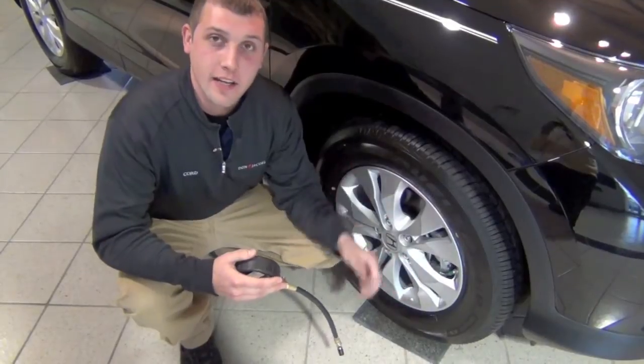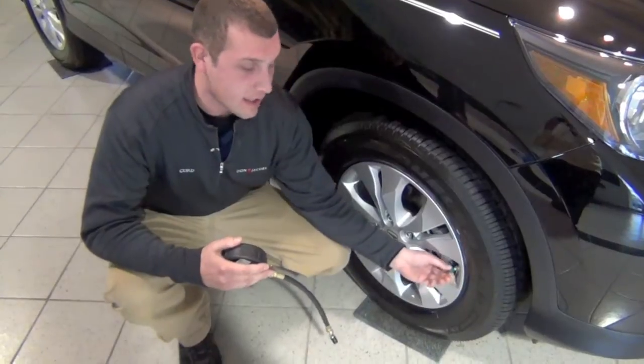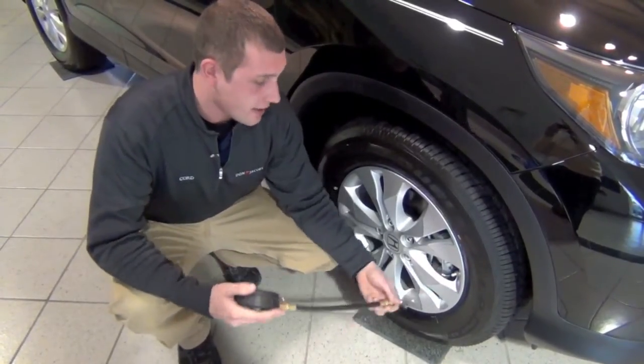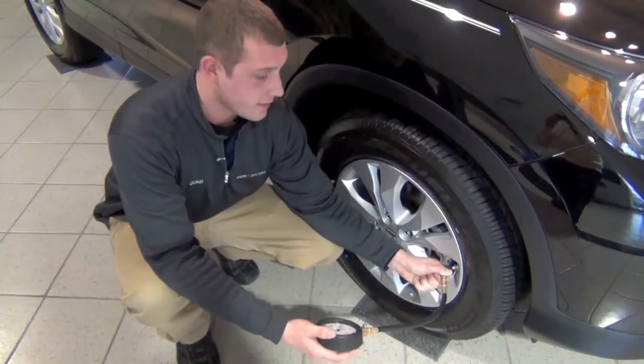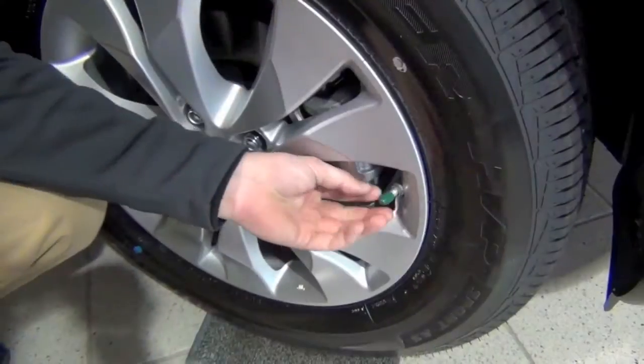To check your tire pressure, the first thing you want to do is find in your door jamb your proper tire pressure. In this car it happens to be 33 PSI. The next step, you're going to remove the cap here. Then you're going to take your gauge and apply it to your stem here, and make sure that it's reading correct. After that, you just put your cap back on and go on to the next tire.